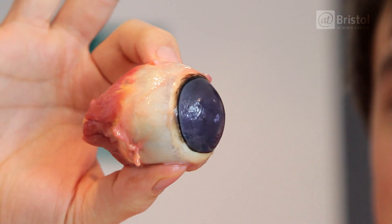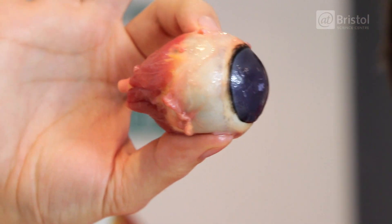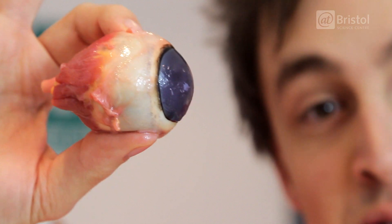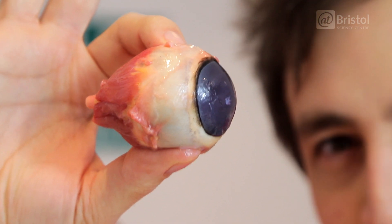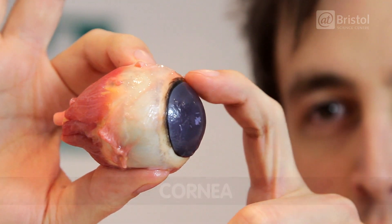So this is an eye from a horse, and even just by looking from the outside, we can see a few interesting things. Right at the back here, we have the optic nerve, which is carrying that electrical signal to the brain. We've got these purple things here, which are the muscles which help you to move your eyes around in all sorts of different directions. And at the front, we have this structure called the cornea.